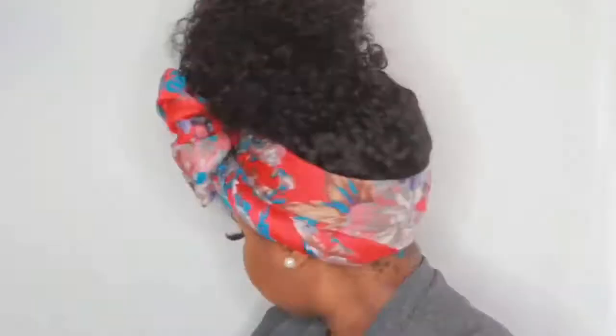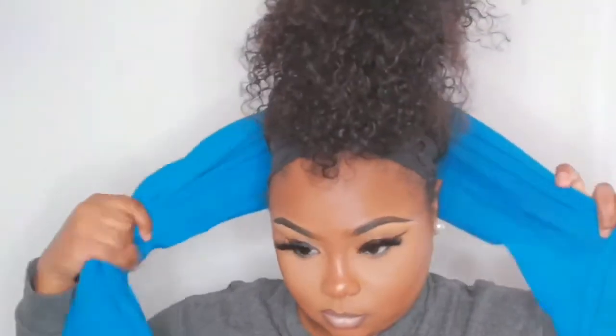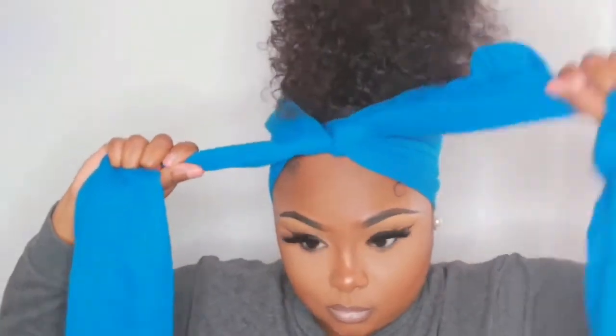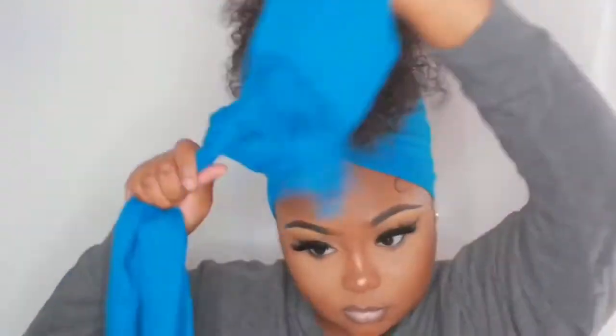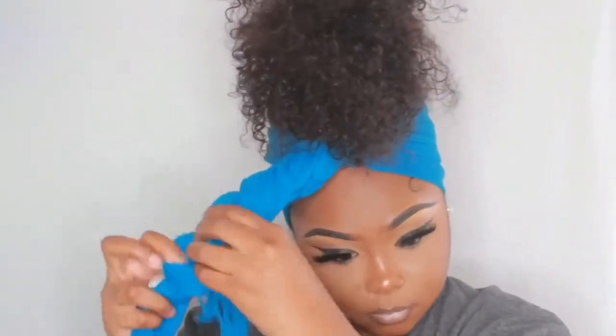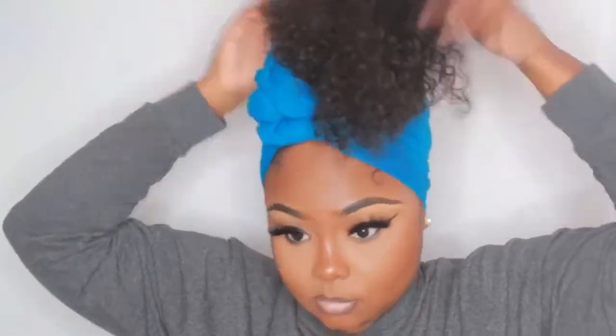Now we're going to do another ponytail, and within the ponytail we're going to make a second ponytail — kind of like a little palm tree type thing. I got this scarf from Walmart, and this time we're basically just knotting the scarf up — doing another knot, boom, doing another knot — until we have no more scarf to knot up. Once we get to the frillies, I'm going to wrap it and tuck it inside my ponytail so you won't see them. Then we just flare the hair out, add a little bit of water because it got a little dry, and boom — you've got a little staircase turban thing going on.